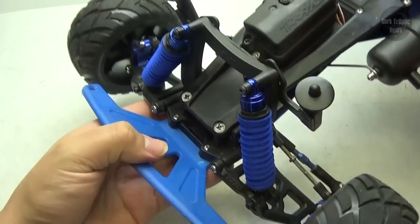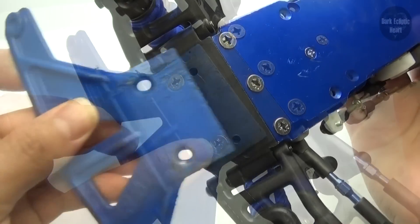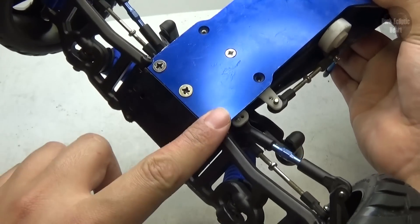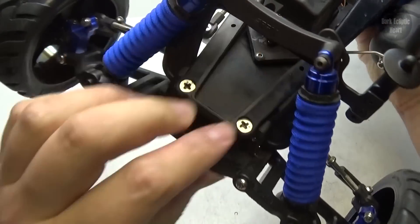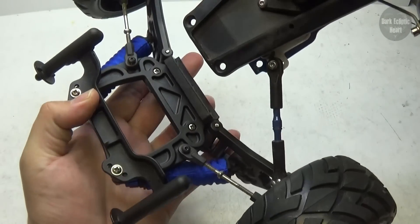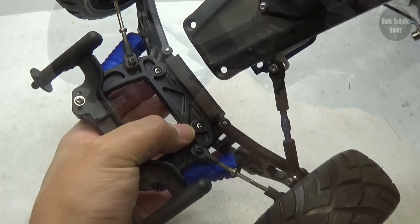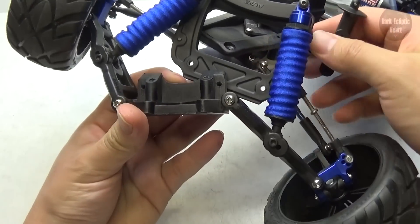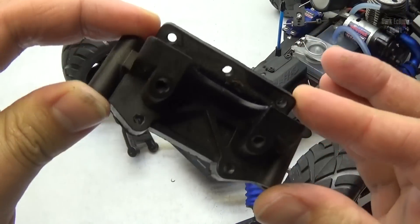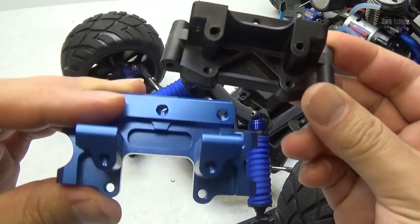First thing I'm going to do is remove the front bumper — it's held on with two screws. With the bumper out of the way, it's time to remove the bulkhead. It's held in with five screws: three on the bottom and two on top. Once those are taken care of, I can slide the bulkhead off, then take off the two screws that hold on the front shock tower. The last thing I need to do is remove the two screw pins that hold on the a-arms.